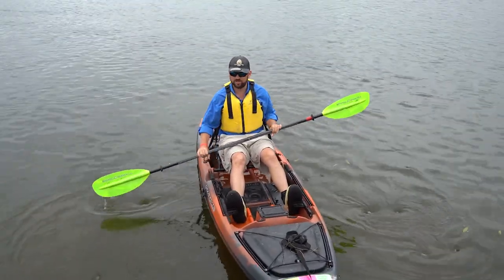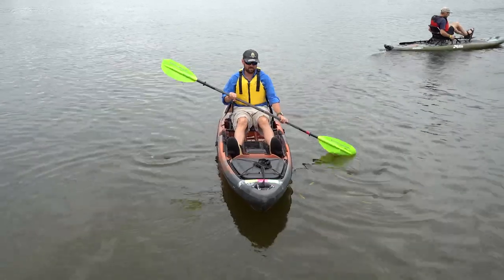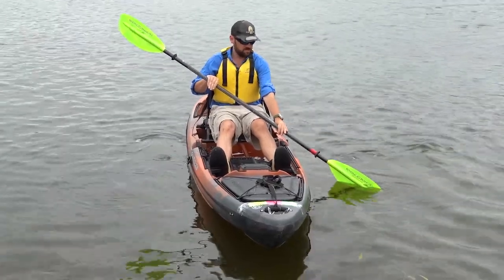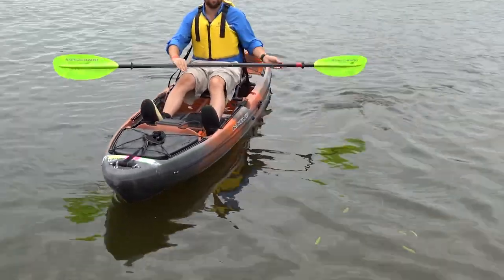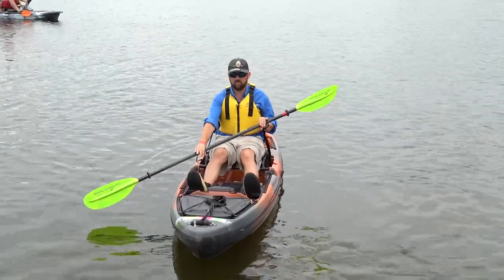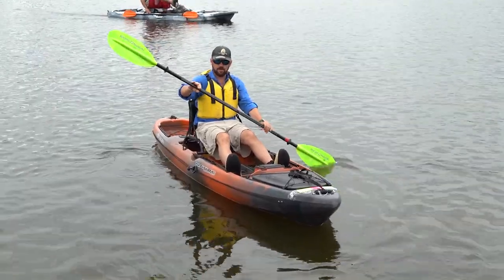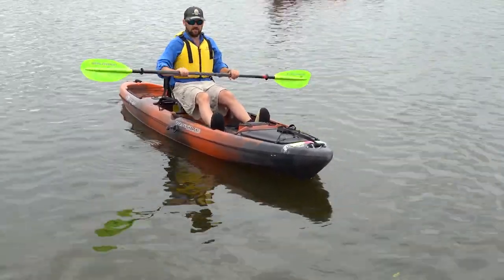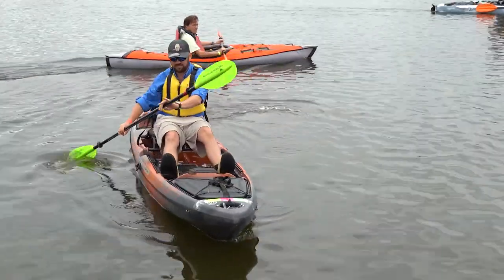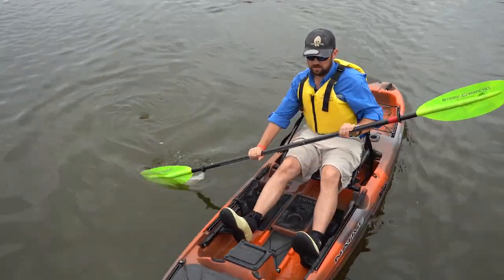The first stroke I'm going to show you is the one you'll use the most today — your forward stroke. You're going to come in at your feet, at your toes, bring that blade back to your hips, and it comes out at your hips. That's the distance the stroke travels. When you come out at your hips, the other blade is wound up and ready to go. Just as much as I'm pulling here, I'm pushing up here, and I'm also engaging my core. If I'm doing it right, I'll feel it in my torso because I'm pulling my body through that stroke.